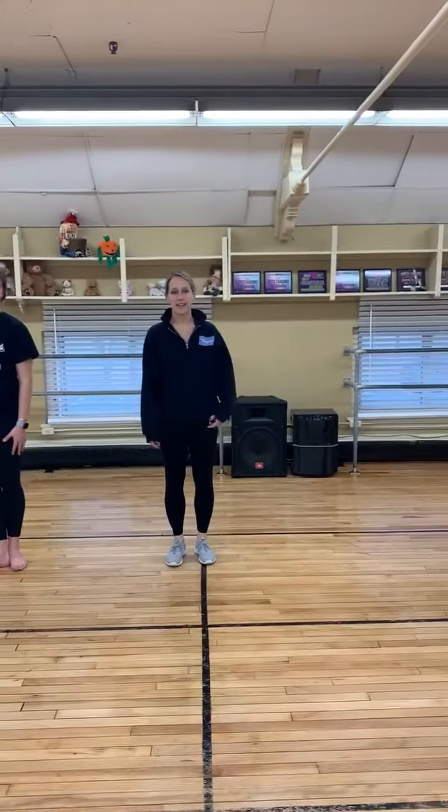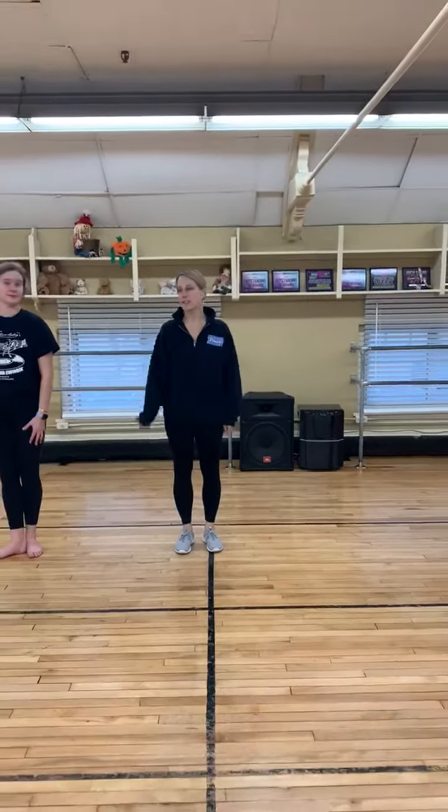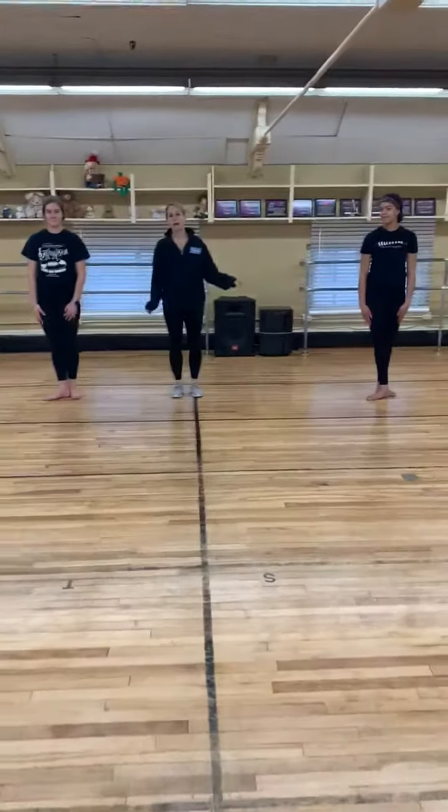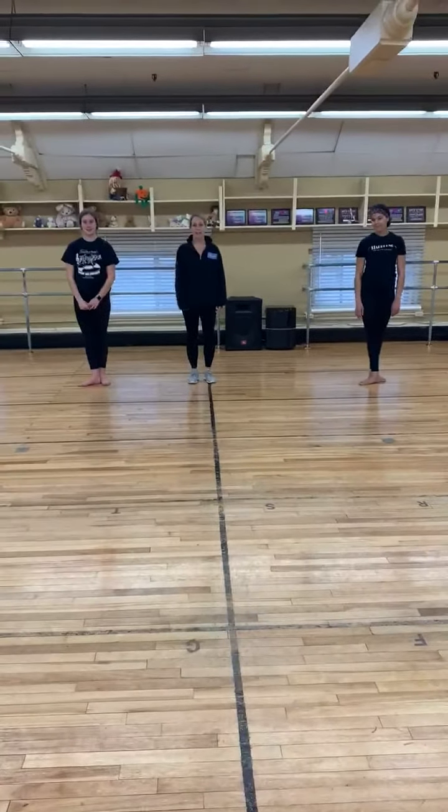Hey! Welcome to our next video. This is an exercise that we do in jazz and contemporary, and lyrical sometimes. Here we go. Ready?